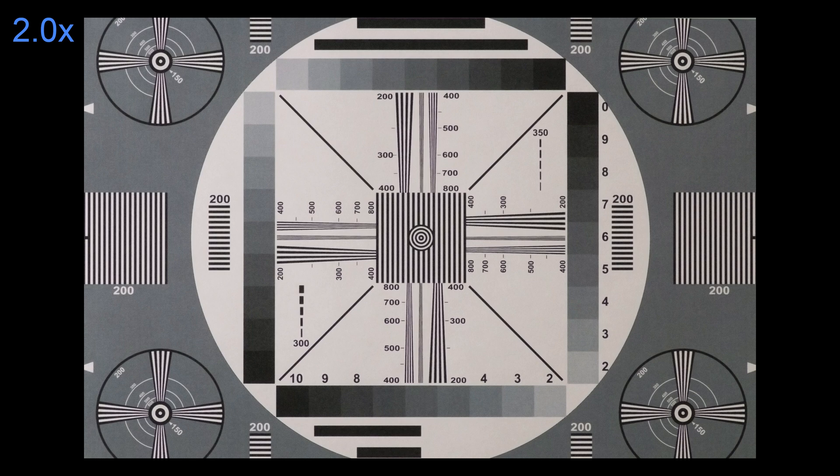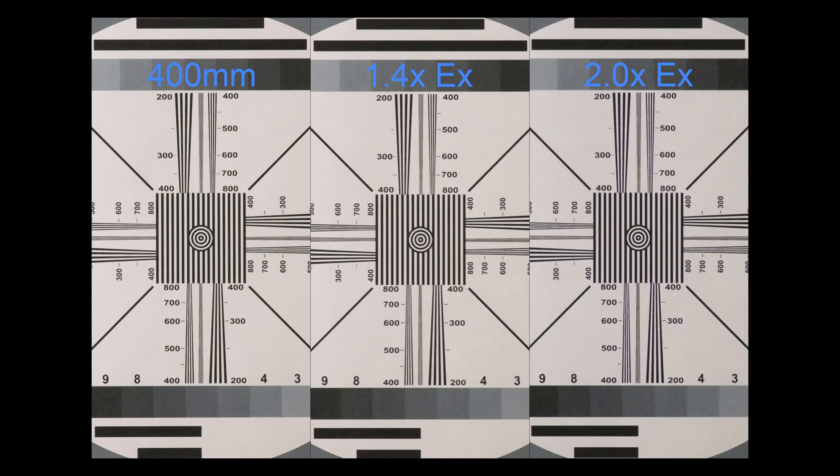For astrophotography, pixels do count. And these extenders make a significant difference in capturing lunar and solar images with a 200mm through 400mm lens.